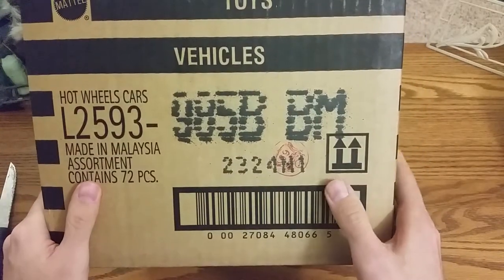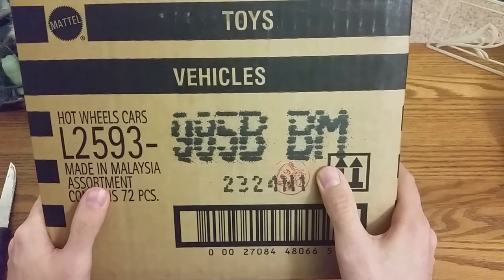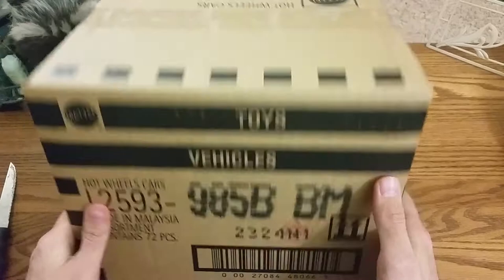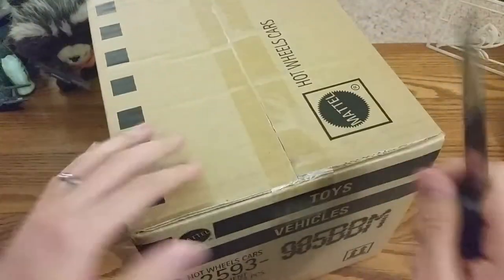Alright, this is the BBM case. I already did an unboxing video for the B case, which is BH, so I'm going to do this one pretty quick, just to show what's in the case.